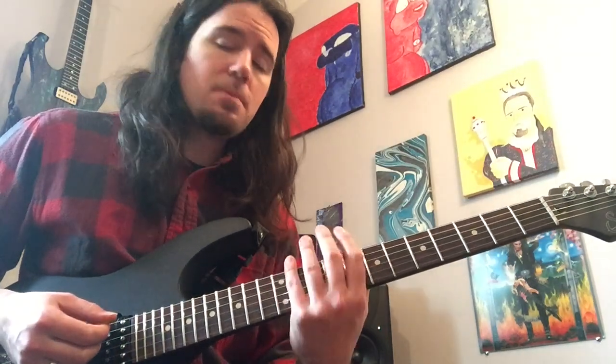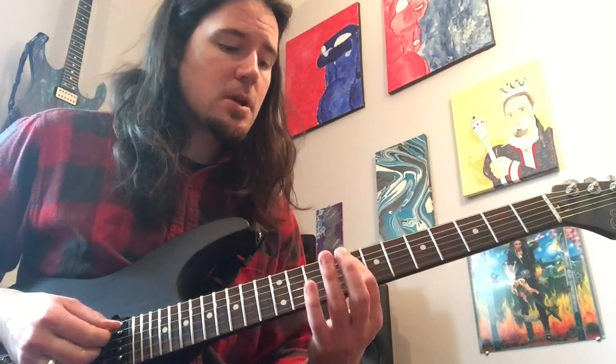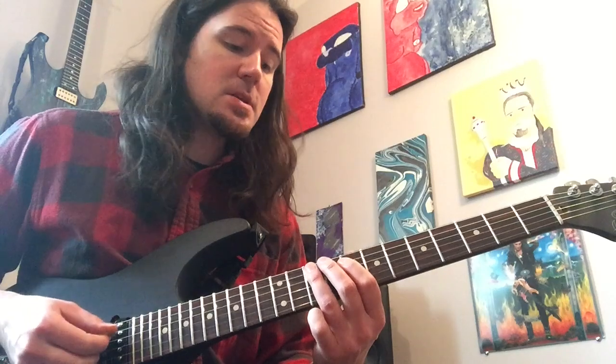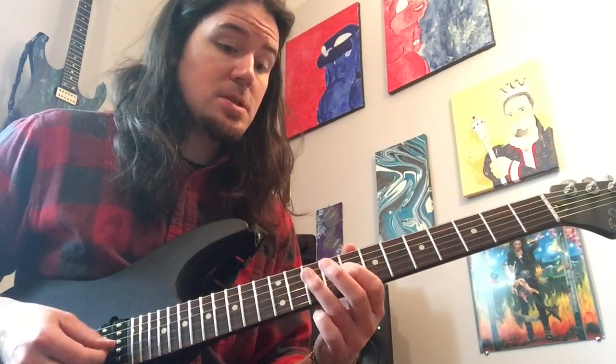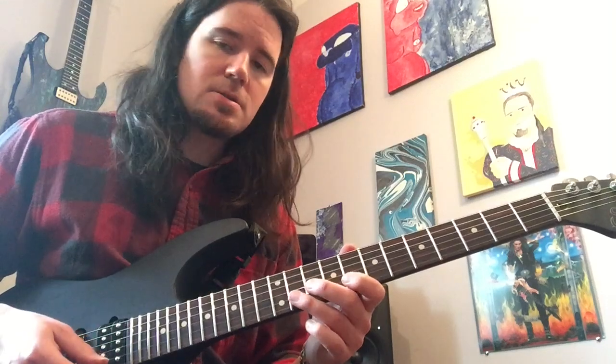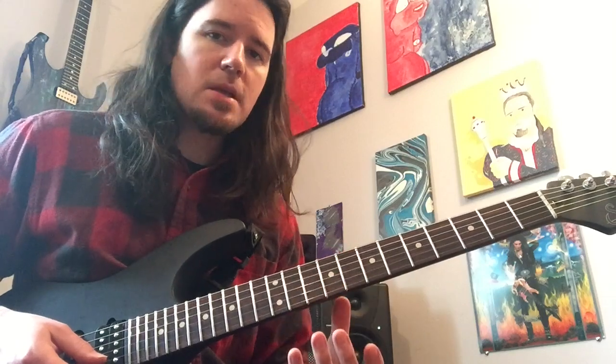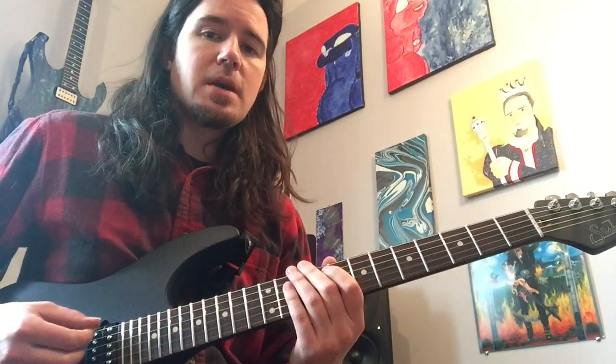I'm going to play it from low to high. Starting from the low E, you play 8 and 11. A string: 8 and 10. D string: 8 and 10. G string: 8 and 10. B string: 8 and 11. And high E string: 8 and 11. Although we really only use the top three strings here, it's still good to know the rest of that scale pattern.